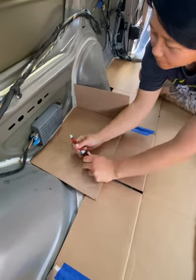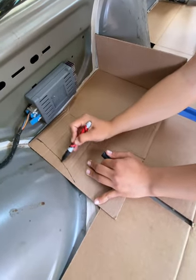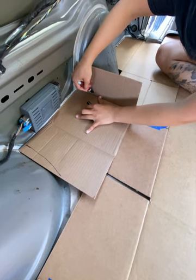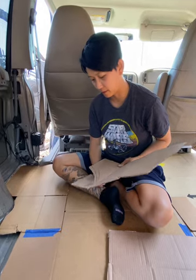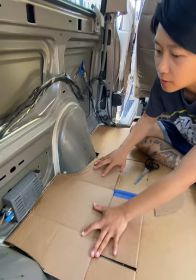To start the build off, we made a stencil for our subfloor. To do this, we used cardboard boxes from packages we've gotten over the past couple of months. We used a Sharpie to trace around the edges of the wheel well and the gas tank, and then after we traced, we cut with scissors to get the right shape. There is one thing that we would have done differently — it would be to not be so perfect.